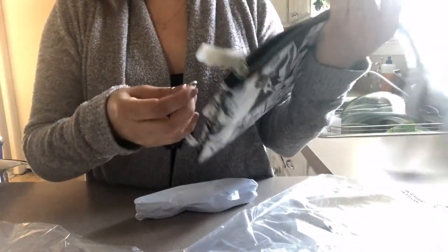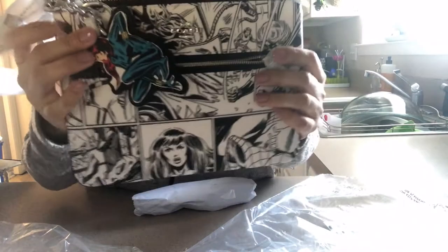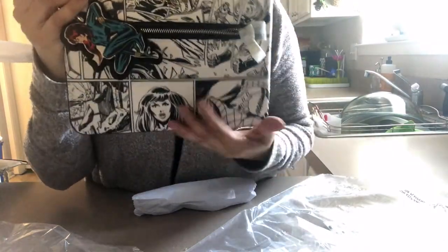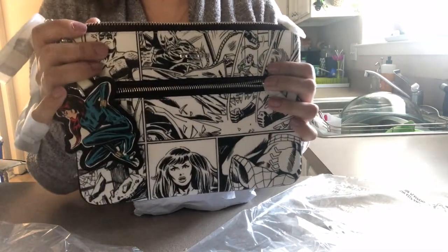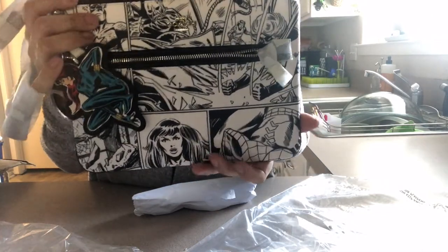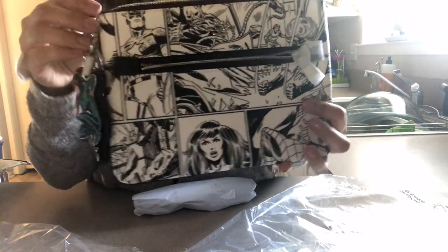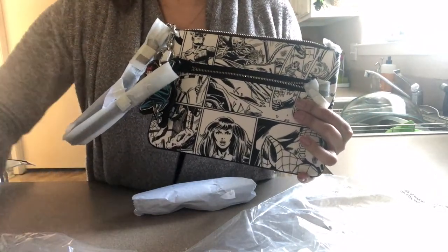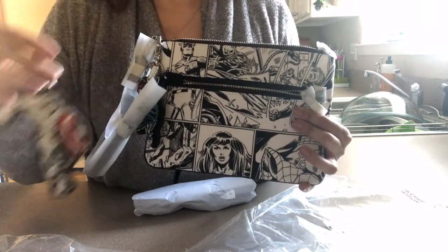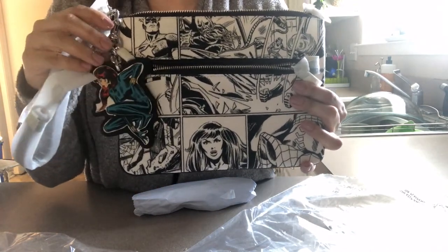I thought this would look really nice. I'm not sure if I'm keeping it — I don't want to just keep it to collect it, I'd want to use it. If one of the kids wants it I'll let them have it, otherwise it may be going back. But these are really nice, detailed pieces. I hope you enjoyed today's unboxing — let me know if you're a Marvel fan. Bye!